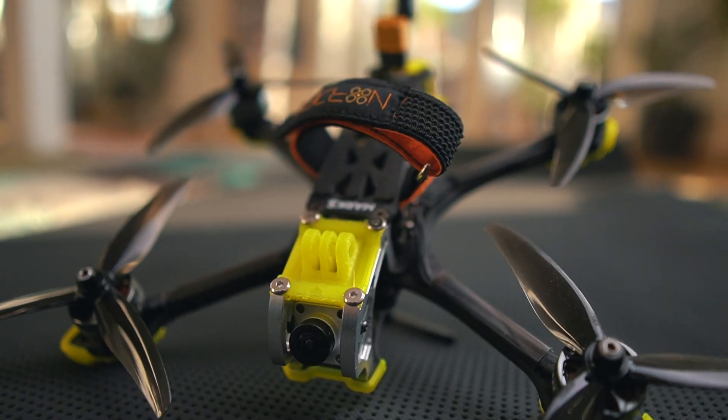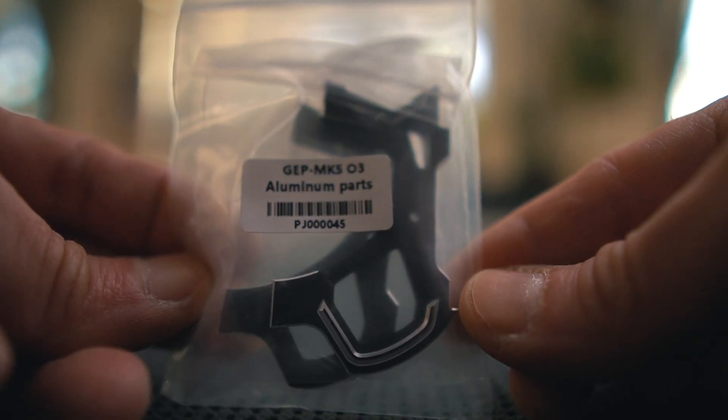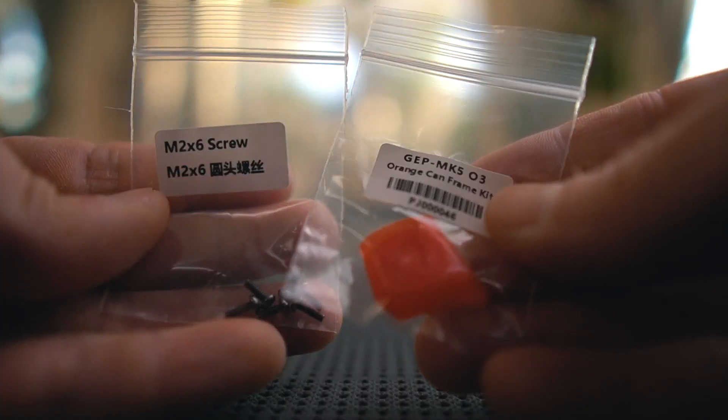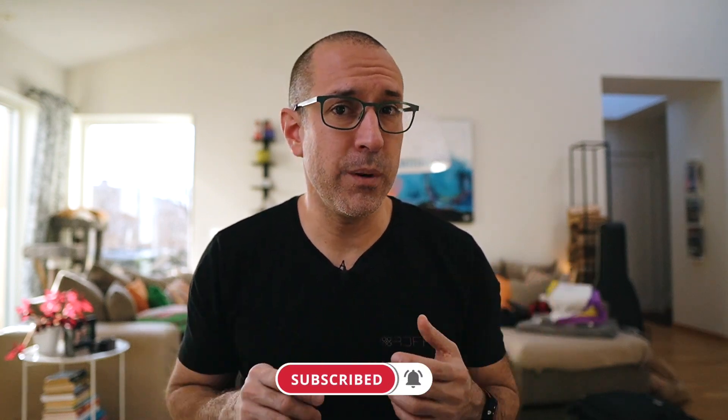Gear Power C's Mark V is the only freestyle drone that I'm flying these days, beside my own Nord 5, which I love and I think flies the best of all of them. But the Mark V is a great drone, and Gear Power C sent me the upgrade kit — here I have it — which allows you to bring the air unit or the Vista to a DJI O3. I was thinking about doing a video on how to upgrade the drone and change the part, so everyone understands how to take your regular DJI Mark V into an O3 Mark V.